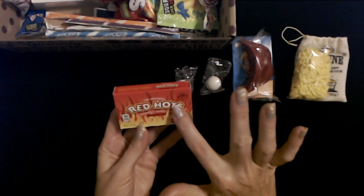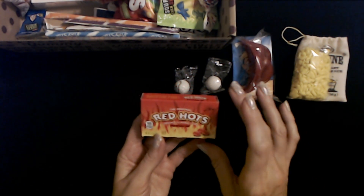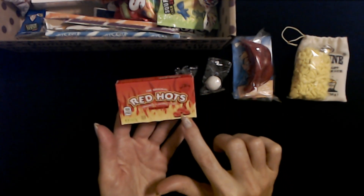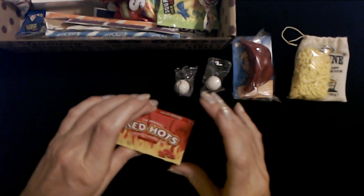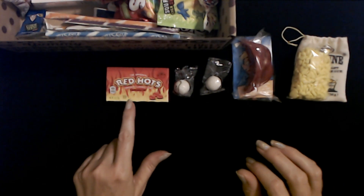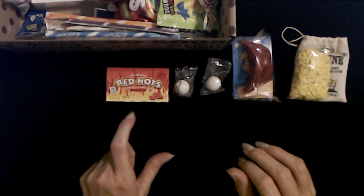Next we have the original Red Hots cinnamon flavored candy. I used to really like these when I was a kid. They're just little heart candies and they're cinnamon flavor. So we have this cute little box of cinnamon Red Hots — the original Red Hots. Those are yummy.